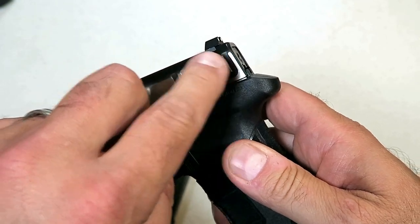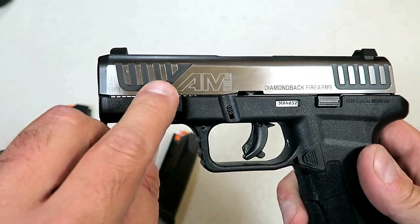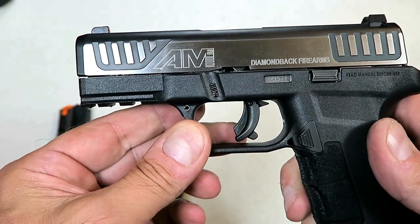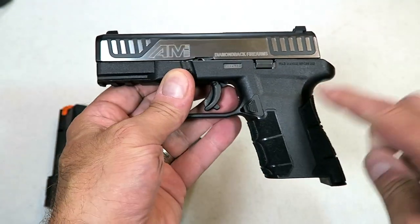It has a black nitride top of the slide, which I think looks cool. They added that same black nitride between the serrations, which is a little unique, and of course it says AM2 right there at the logo.